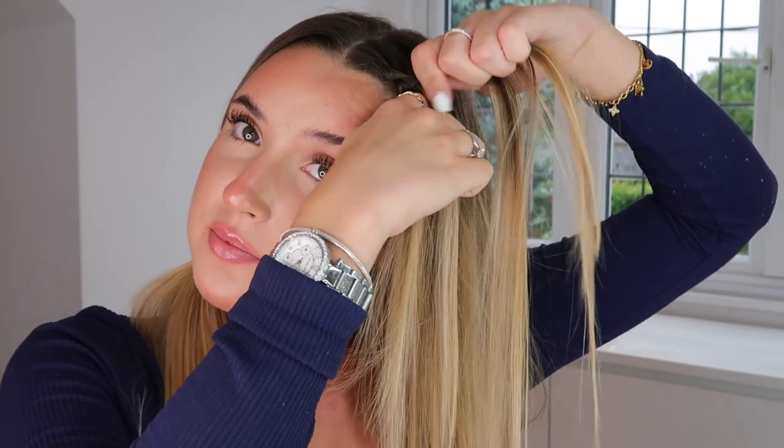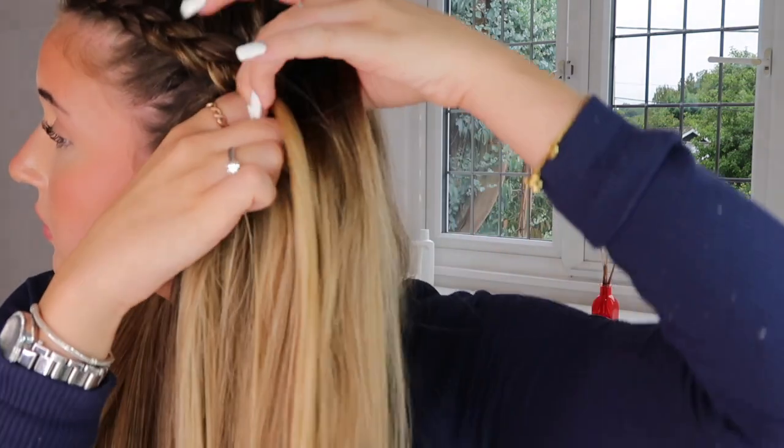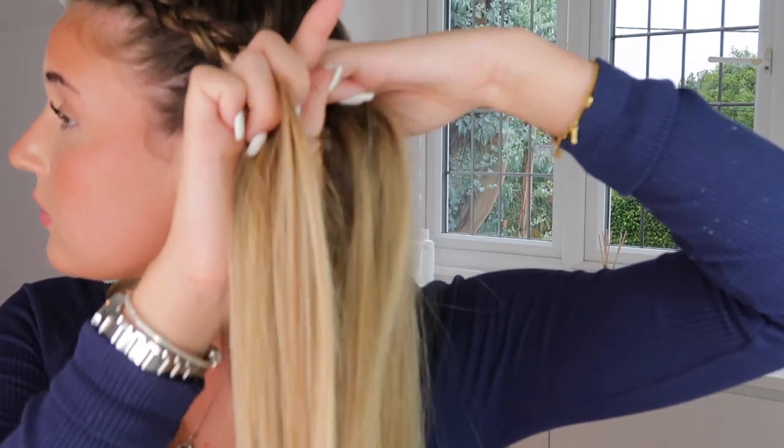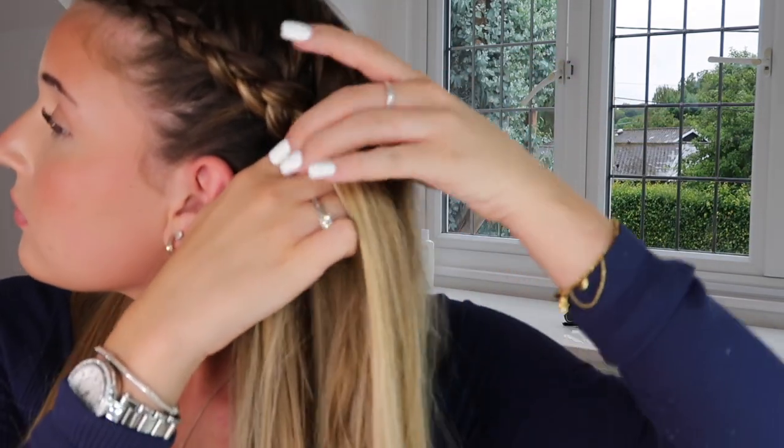Add some more hair to what was the middle strand but is now the back strand. The further down you get, the thicker the hair strands you move in will be, because you need to use up all that hair before you get to the bottom of the head — otherwise you'll have bits dangling around your neck. Now take all the hair that's there in the next two sections. Once you've collected all the hair, make sure it's all up and then braid it down like a normal three-strand plait.